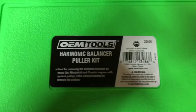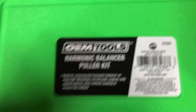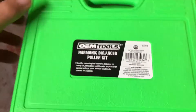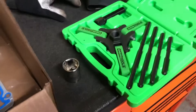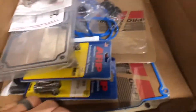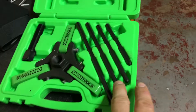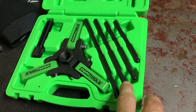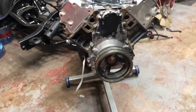The puller we're going to be using is an OEM Tools harmonic balancer puller kit — the part number is around 25090, and I'll link it in the description along with the ARP harmonic balancer bolt and the front seal. I'm going to start with the second-to-longest rod, because everybody recommends that — if you go straight to the longest one you'll bend it. So we'll get this bolt removed and start pulling the balancer.